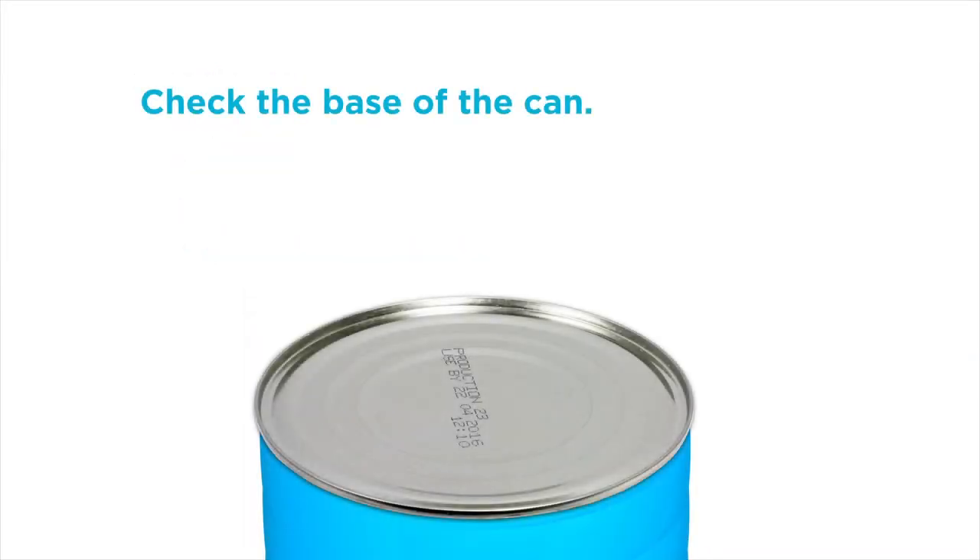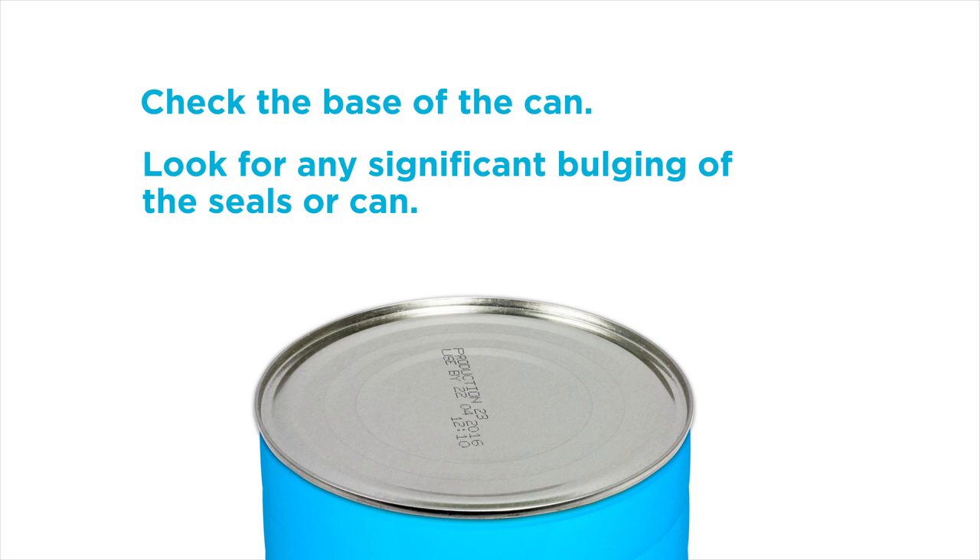Check the base of the can. Look for any significant bulging of the seals or of the can. This can indicate tampering.